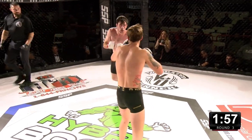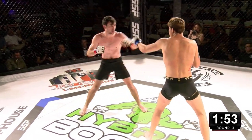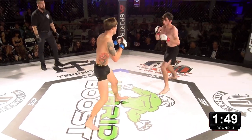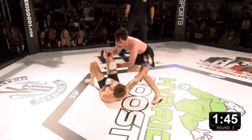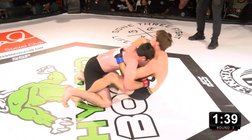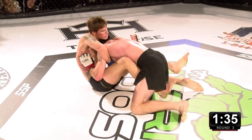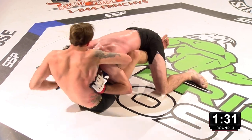Round three — Barrett's got to do something big here, objectively down two rounds. Corner catches the kick, eats it but still catches it. Barrett's corner is calling for him to jab, but he's giving up reach and height — difficult to get to the opponent. He was able to get the fight to the ground. Let's see what he can do. Needs to pass and do damage.